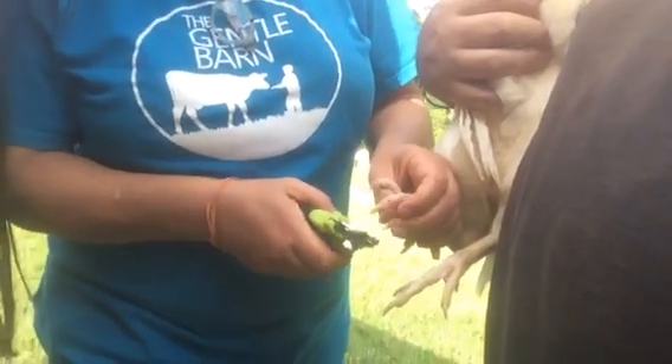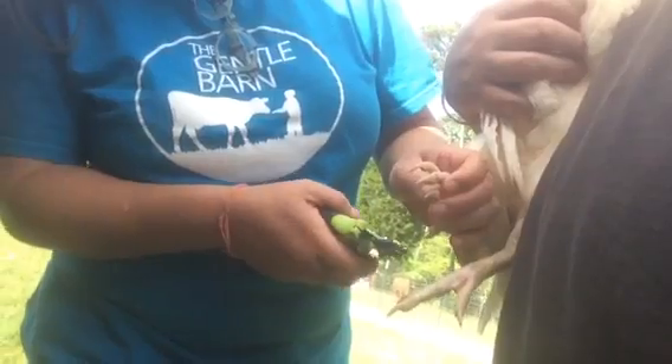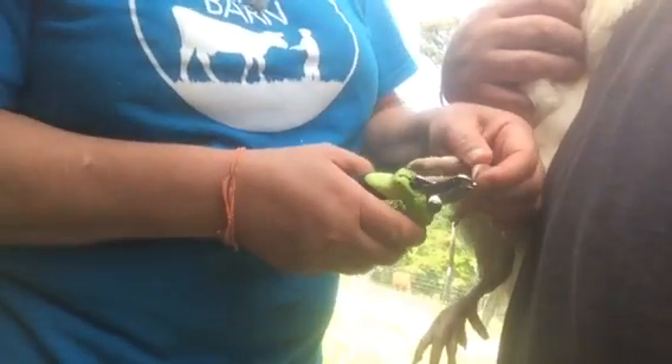I'm just doing just the little tips — I want to be really careful and not hurt him, because his nails actually aren't very long.